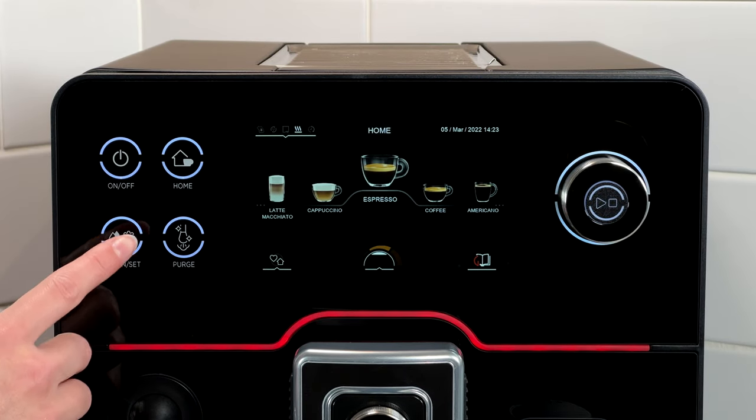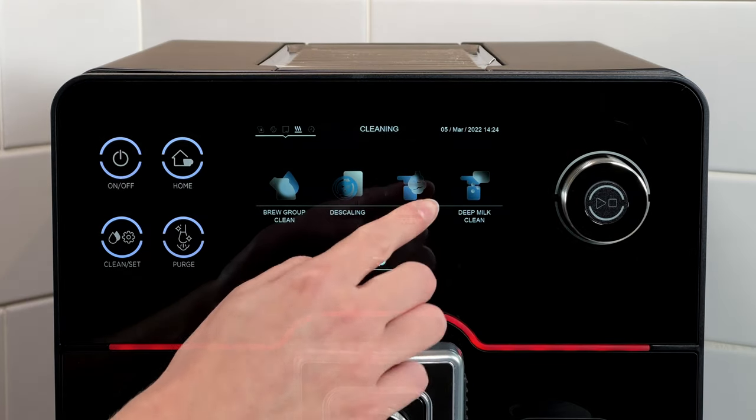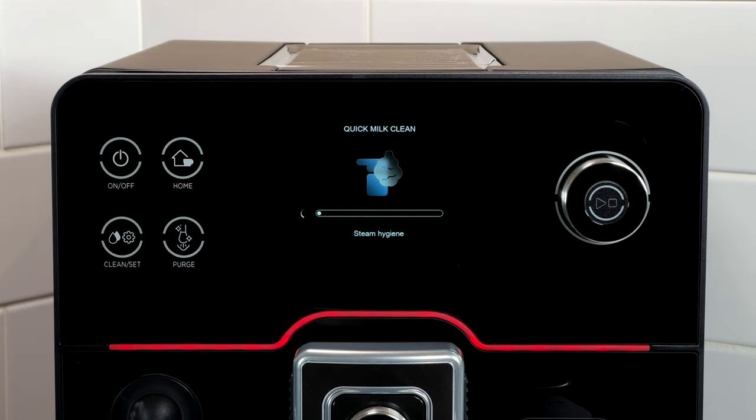The quick clean program is identical to steam hygiene but can be performed at any time by pressing the clean set button, followed by the cleaning icon, then quick milk clean. Much like steam hygiene, this program sends a jet of steam through the milk system to empty the lines and sanitise the components.